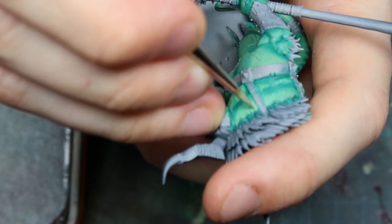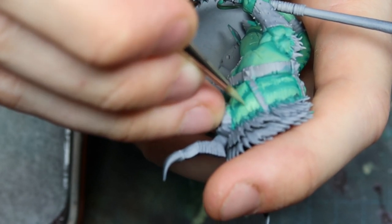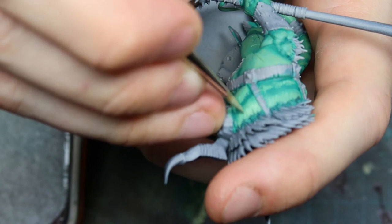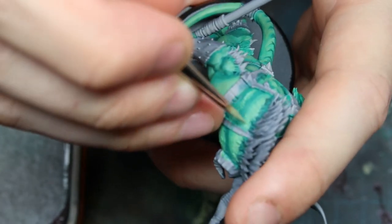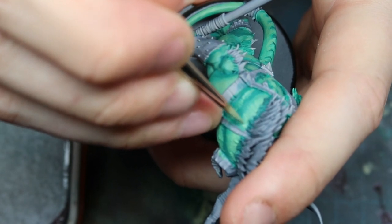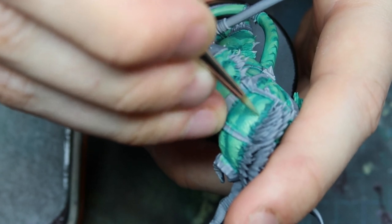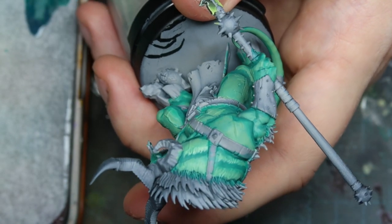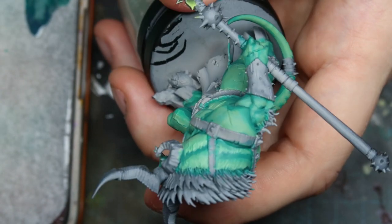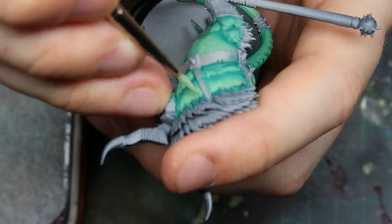Here I've added a little bit more ice yellow, and I'm making the lines shorter, covering less area, just as if you were layering or painting normally. And even more ice yellow here, covering less space.